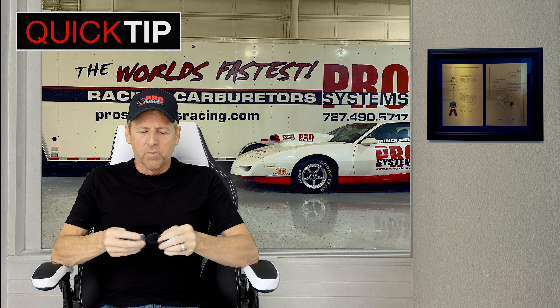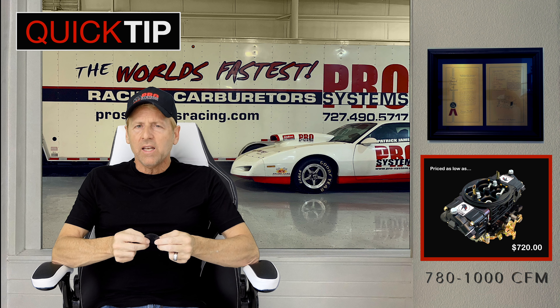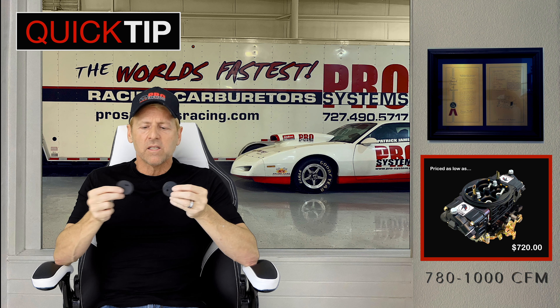Hi, I'm Patrick James from Pro Systems, and today we're going to talk about throttle blades. Throttle blades are a tuning tool like anything else. Most 750 CFM carburetors will run a 1-11/16 throttle blade. Once you get above about 800 CFM, you go to the 1-3/4 throttle blade.